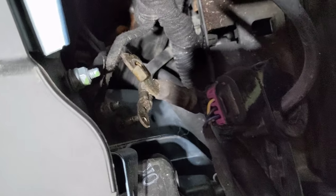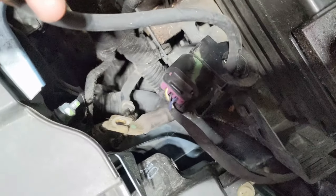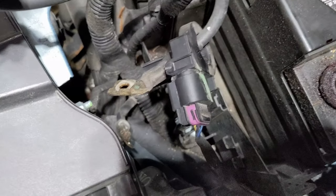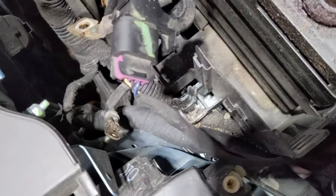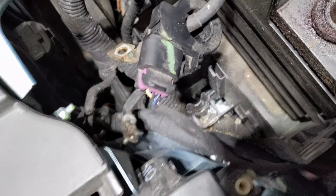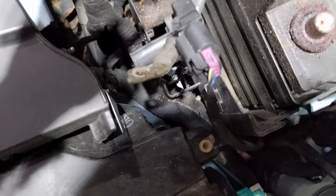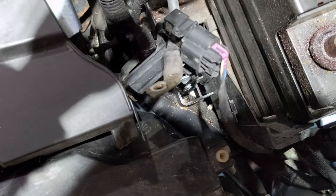Once you get the negative battery cable disconnected from the frame down there, there are actually two wires that are going to be attached to the battery cable, and then another wire you can just let sit there. You're going to want to snake this battery cable through this plastic piece — you don't need to take that sensor off, don't bother wasting your time. It's easy to take it off without removing that sensor.